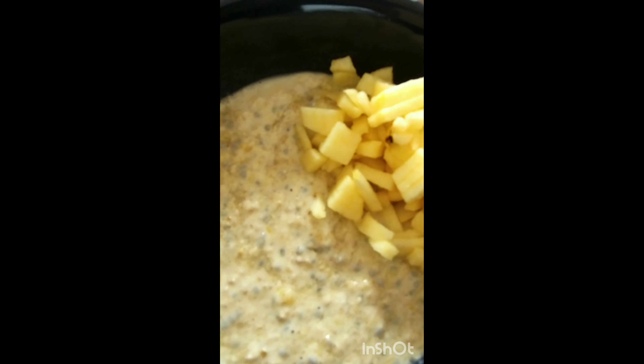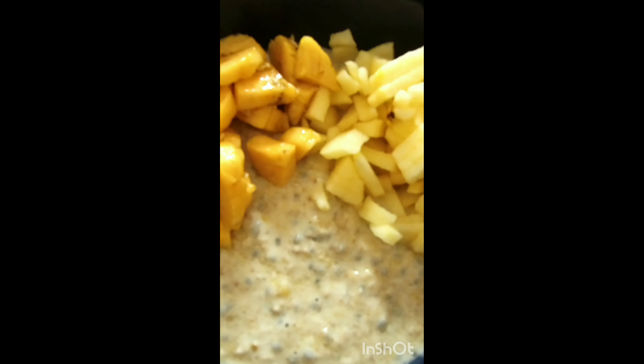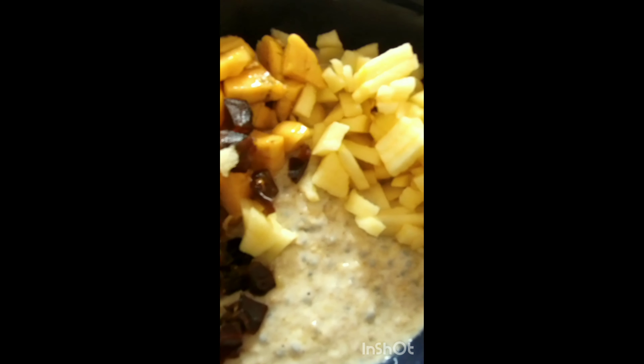You can save this topping for later. I'm going to show you an apple grate to add on top.